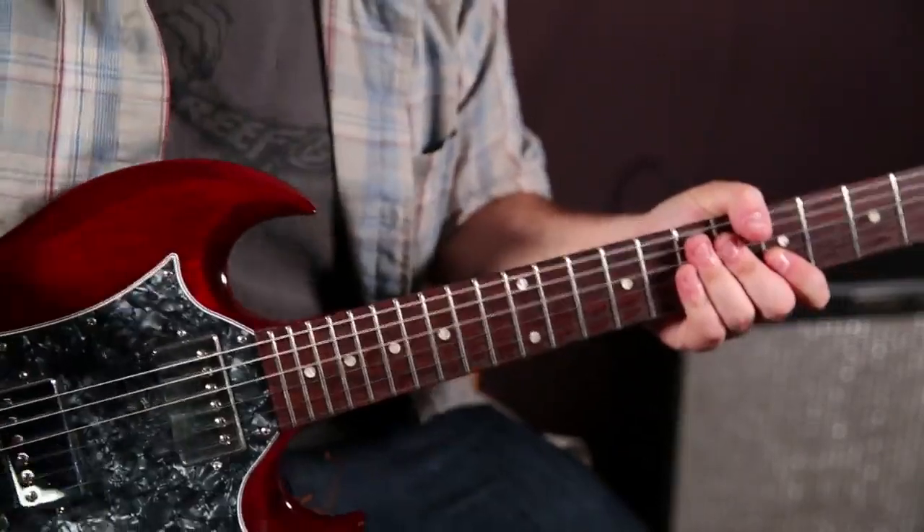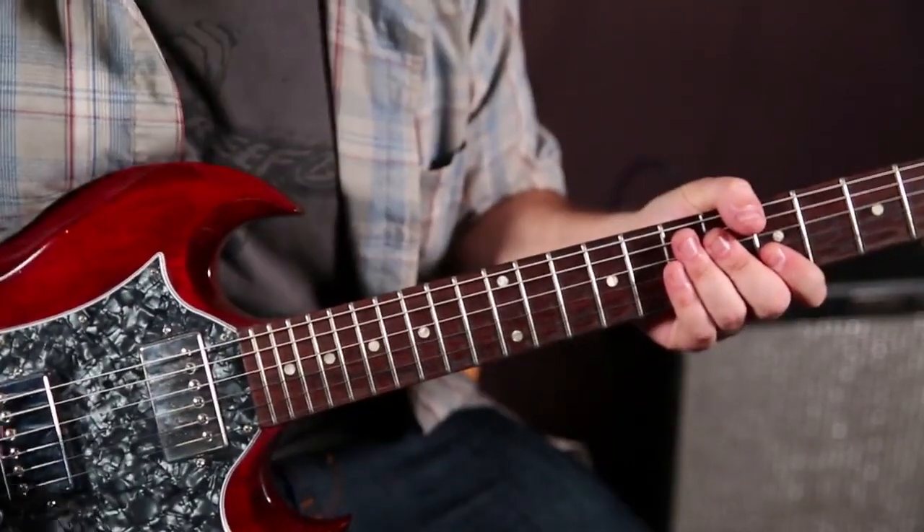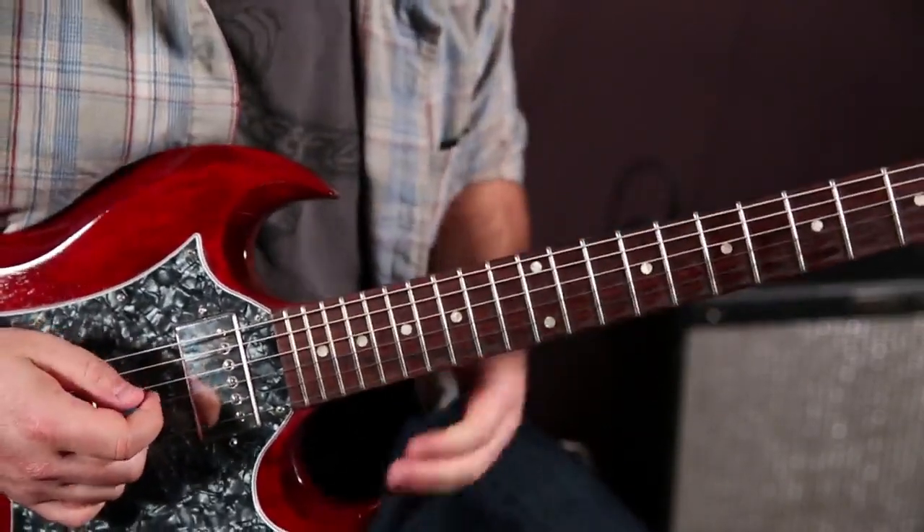All right, so here are some great D-rock double stops that you can use. You can use them in the blues too. They're not going to work in every situation, but this is a cool little run that I was using over that last jam track.